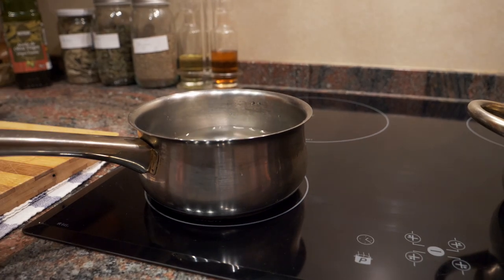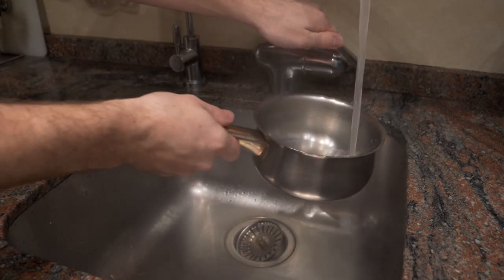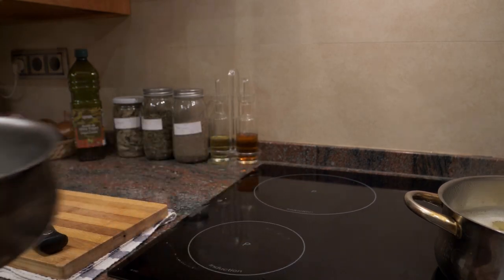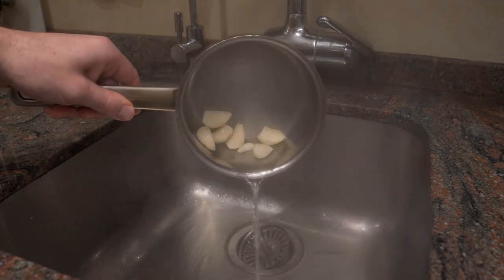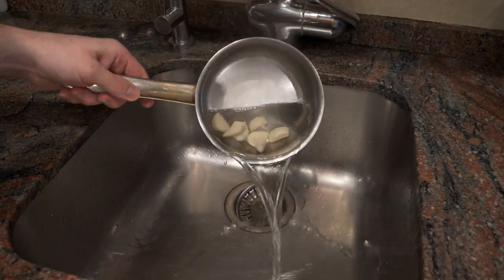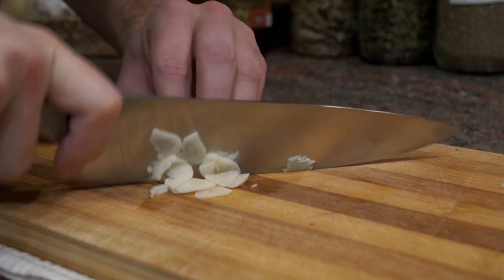I'm going to put the garlic in a small pot, fill it with cold water, and bring it to a boil. Once it boils I'll strain it, refill with cold water, and bring it to a boil again. We want to do this about four to five times. The reason is that boiling removes the allicin — that's the chemical that causes the bite. This is the method used in professional kitchens when making garlic purée, garlic risotto, or anything where you want to keep the garlic white.